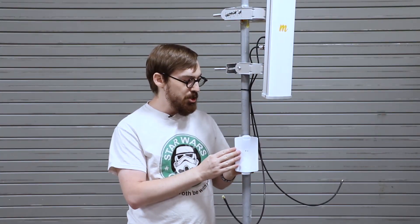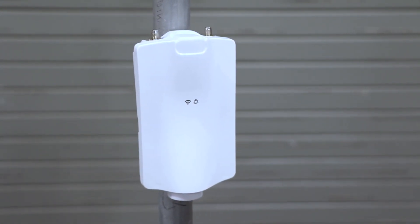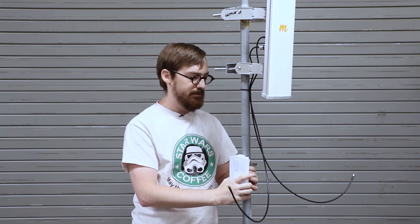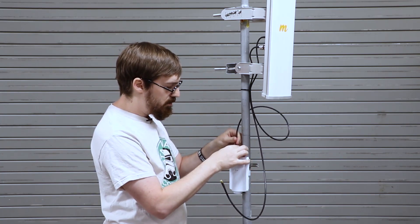Keep in mind once you have the A5X mounted that it does have a GPS antenna on top, so you want to make sure that the top is not obstructed by anything. For our purposes I'm going to install it like this, and then take the cables and screw them on top here.